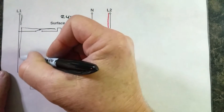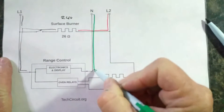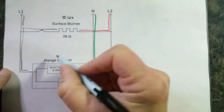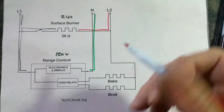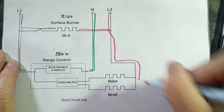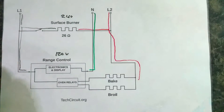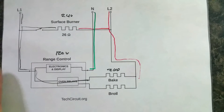Your control gets its voltage from L1 and neutral, and you have a difference of 120 volts there. Your bake and broil element has L2 on one side under normal operation, and the oven relays complete that circuit, giving you 240 volts. So that's all normal operation.